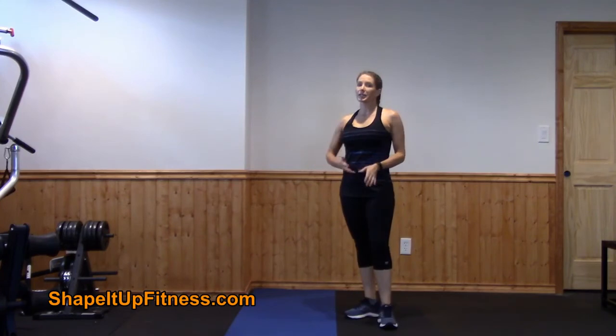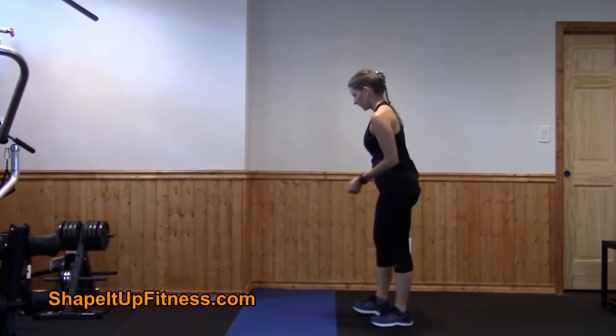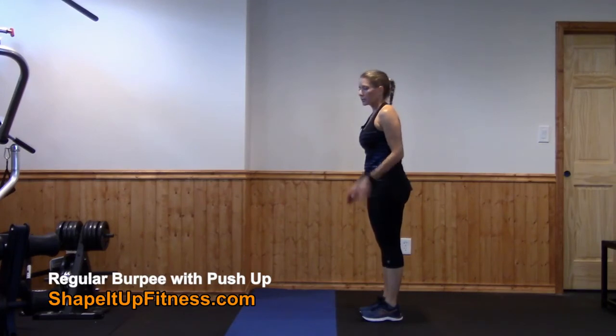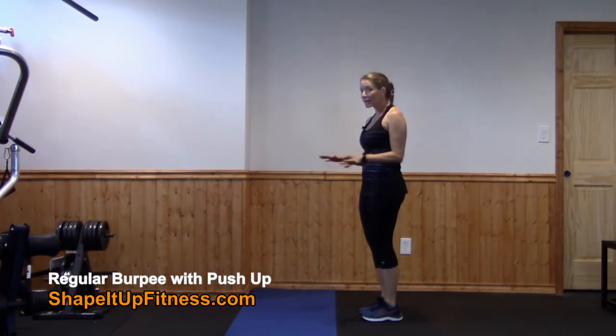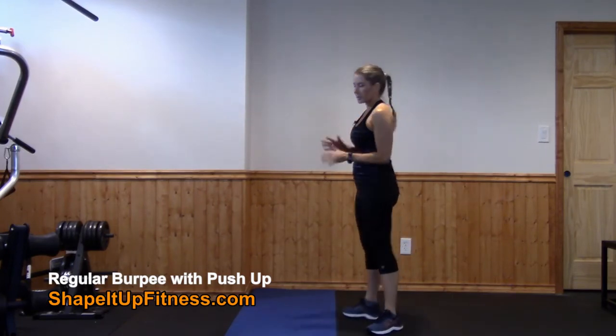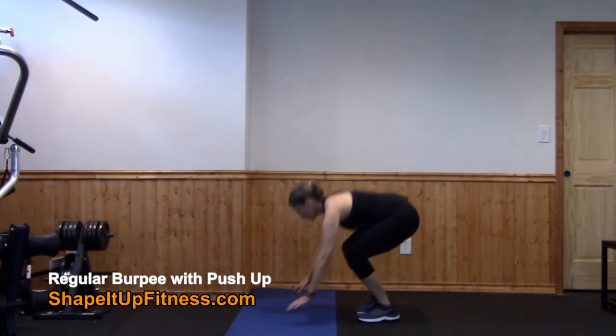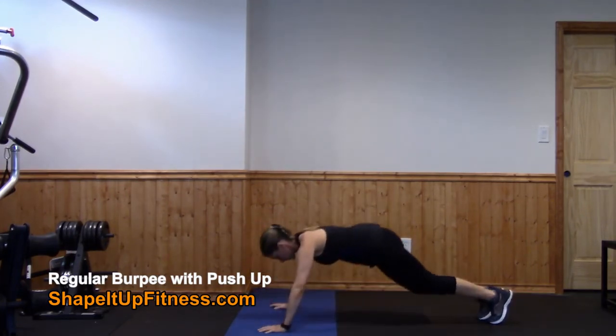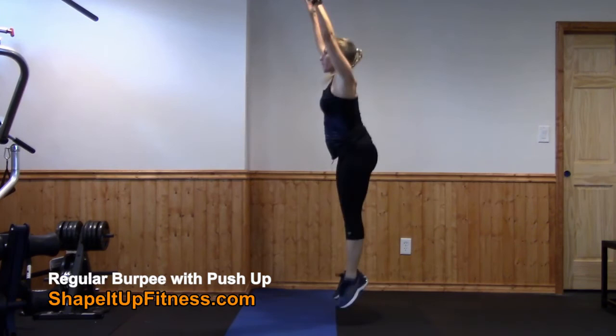So now we're progressing into burpees. This burpee will have a push-up added into it. You can absolutely add the push-up into any of the burpees that you like, whether it be modified or working your way up. So you're going to squat down, jump back, do a push-up, jump back in, and then up.